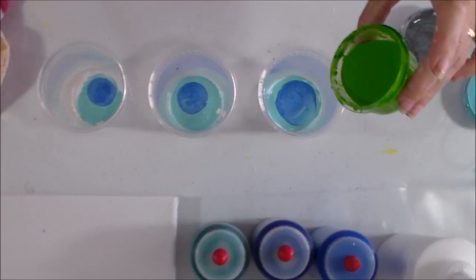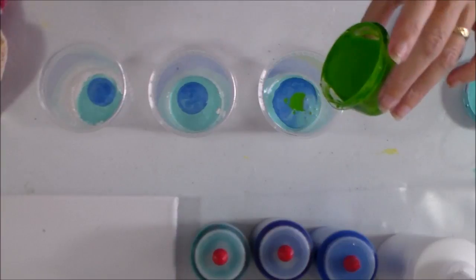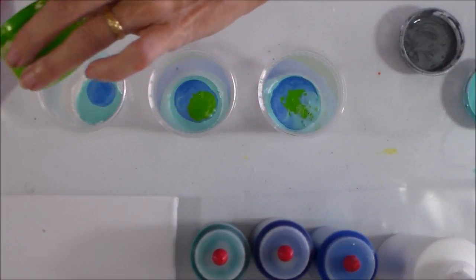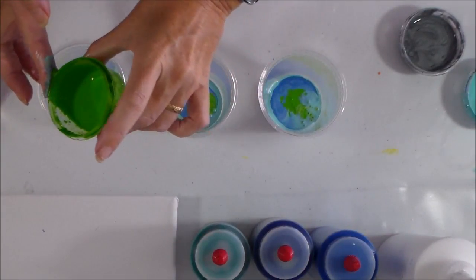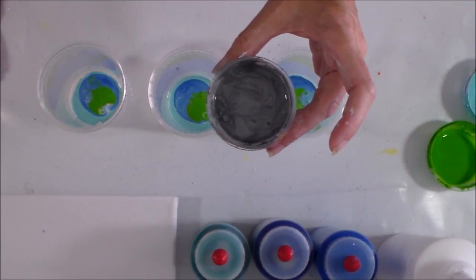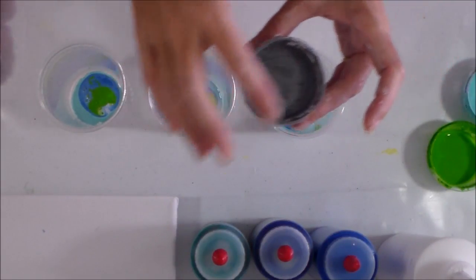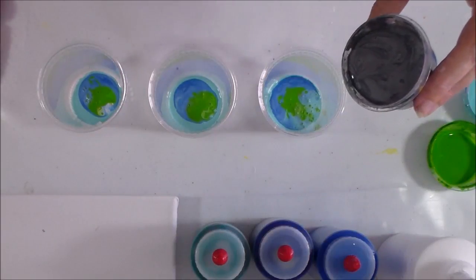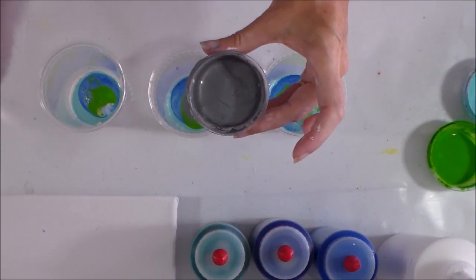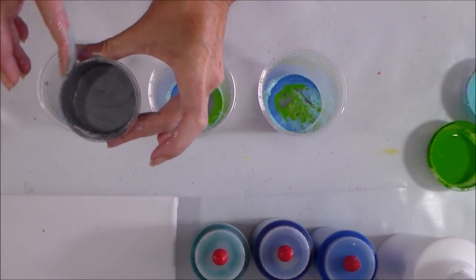Then I've got this light green — I'm not sure it's going to work with the color scheme but we'll see. So I've got more of it in the first one, a medium amount in the second, not so much in the third. And then I've got my silver. I can't decide whether silver is light or dark — in small amounts it looks light and shimmery, but it actually looks like quite a dark color. So I'm going to put a small amount in the first one, medium amount in the second one, larger amount in the third one, because we'll count that as a dark color.